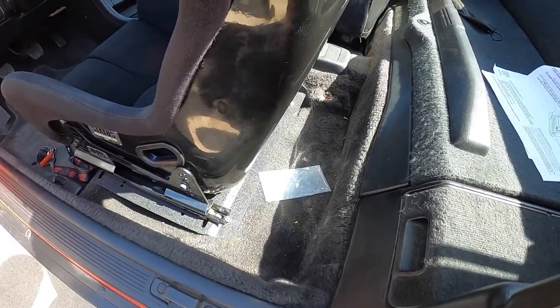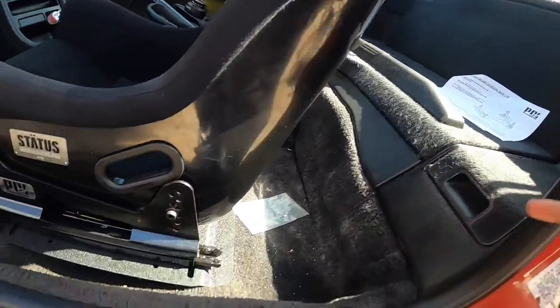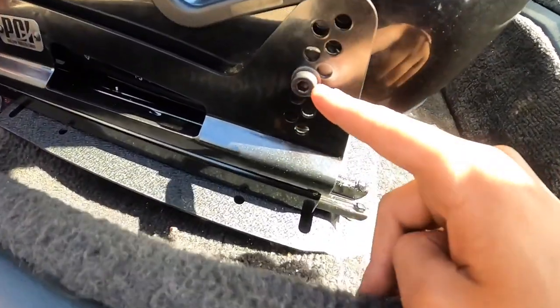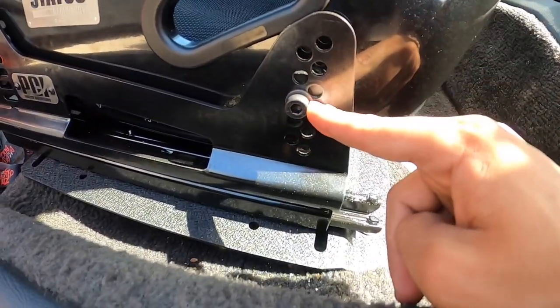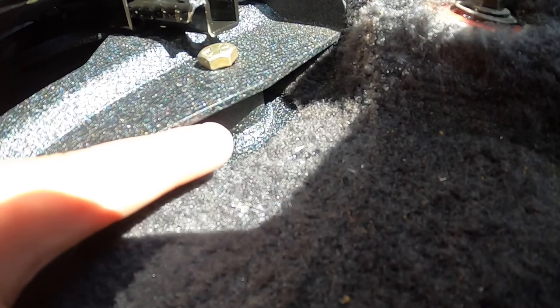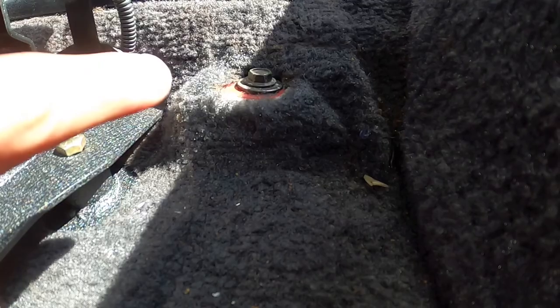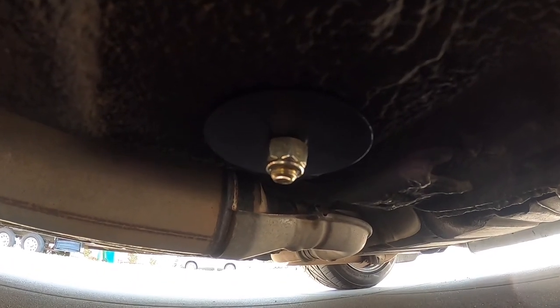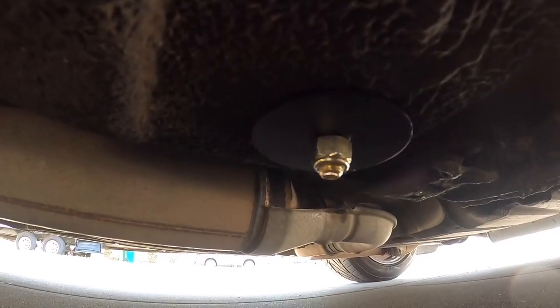After about an hour of finessing with this — even though it says you don't have to modify it — we had to modify it. Well, not really modify it; we just had to drill this hole out a little more. We got all of them on, and that piece right underneath goes right there and you have to drill a hole underneath so you don't use your stock mounting point. You can see it right there in the plate — and me and my dad forgot to put on the washers, but it'll do for now.